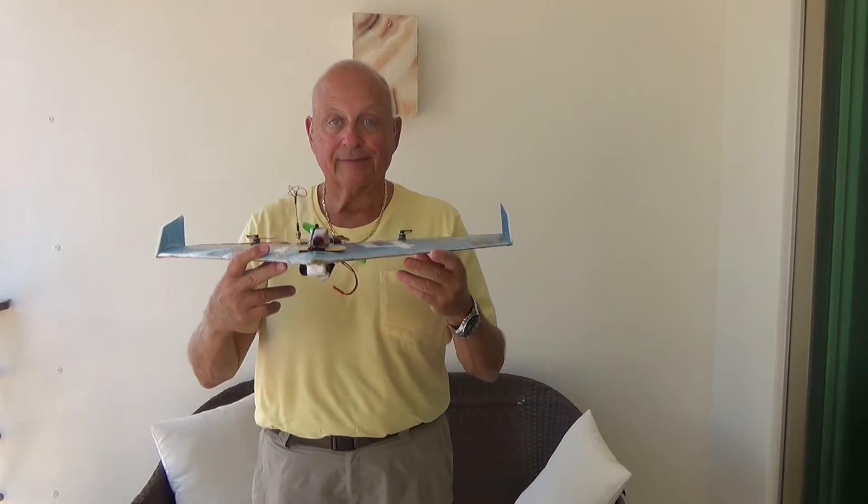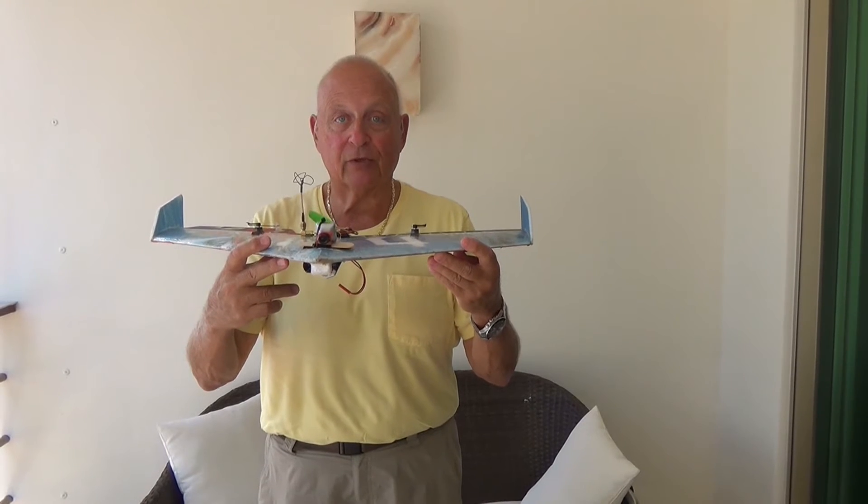So, from Mexico, Uncle Deke — let's go flying. FPV Mexico style.